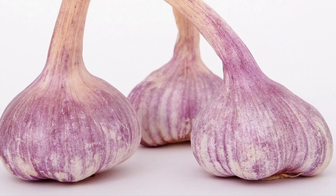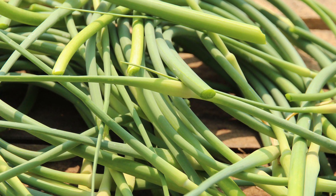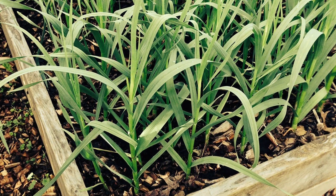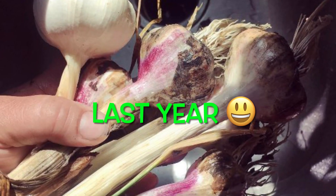Now hardneck garlic is a little more pungent and it gives you those beautiful garlic scapes to cook with. If you love the scapes, plant a few in your area and see how they do. I did it last year and I had great success with both softneck and hardneck.